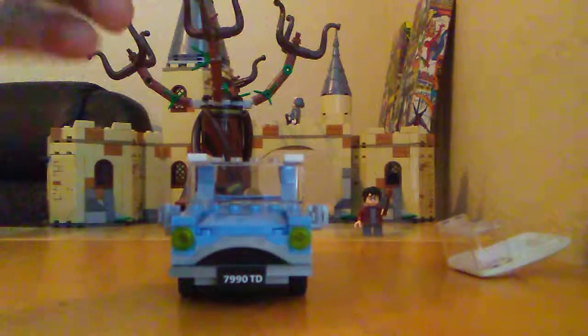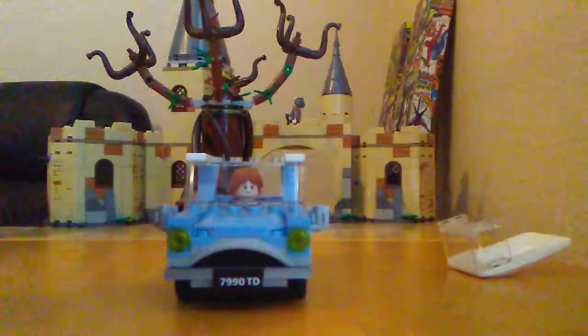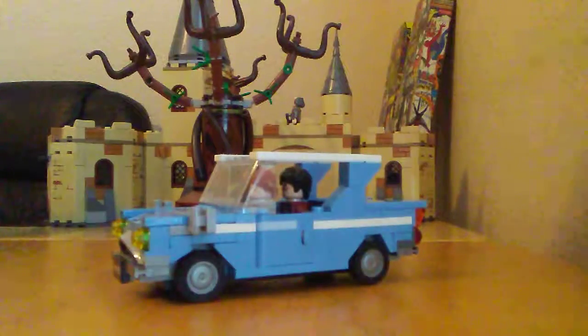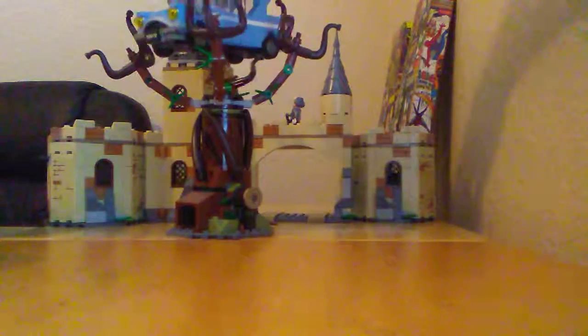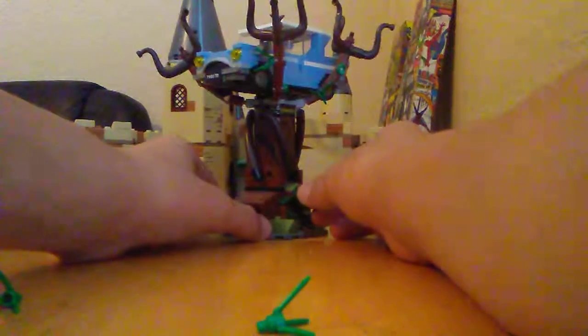First I want to talk about the Weasley car. You can put the figures in but you've got to take Ron's wand out or he won't really fit. Harry's too. They have to fit like that, which I don't really like. Now about the actual Whomping Willow — those little leaf pieces are not stable enough. They can't fit in the corners properly. See, one already fell off, and there goes the other. You can turn it like this to adjust it.